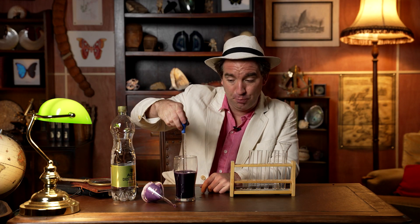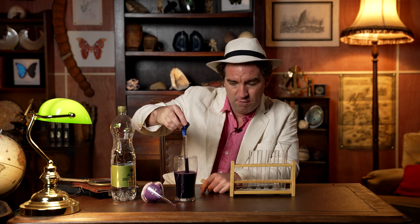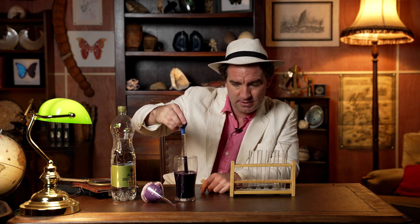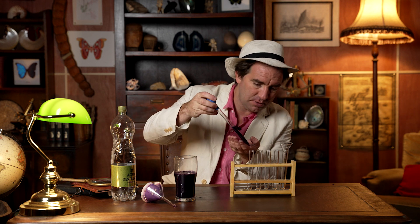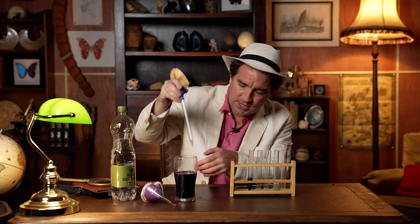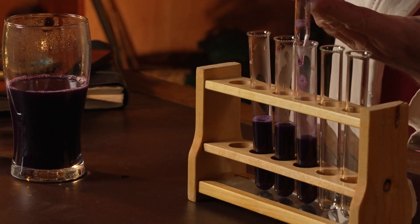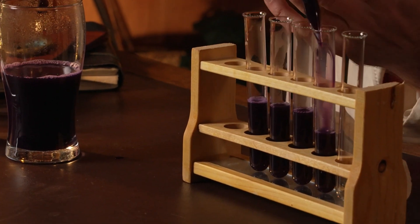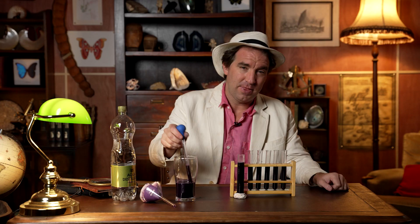So then use a pipette or you can just pour it out. I'm going to put in roughly 90 millilitres into each of these test tubes. It doesn't matter if it's absolutely the same or not. There we go.